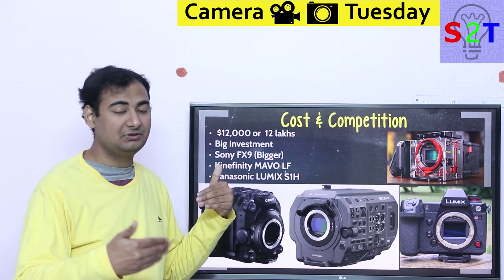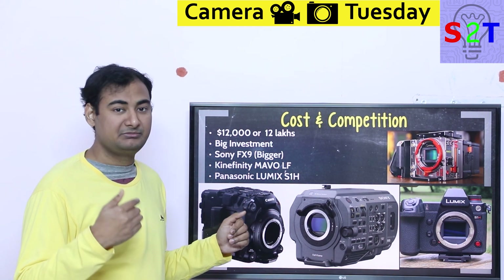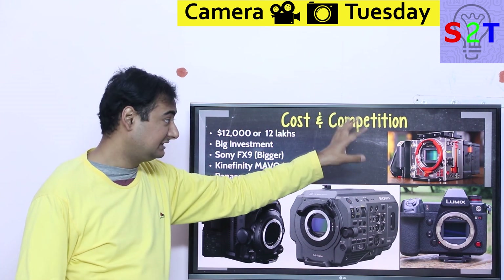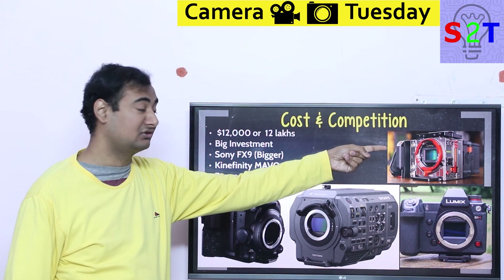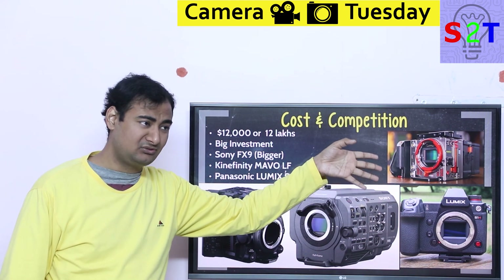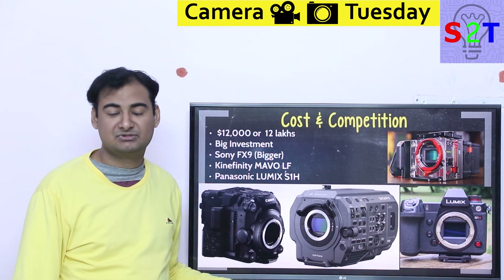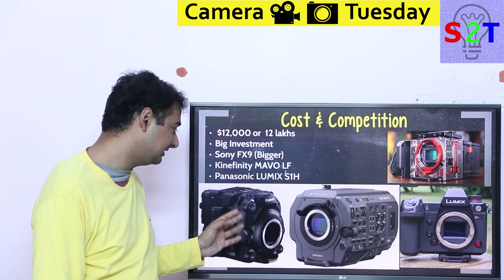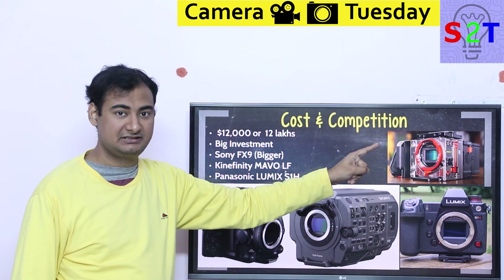Then there's the Kinefinity Mavo LF, which is about $2,000 cheaper. It offers multiple swappable lens mounts — Sony, PL, Canon EF — and even allows a speed booster integrated into the adapter for smaller-sensor cameras. However, it does not have a dual card slot, which the Canon C500 Mark II does. The Panasonic S1H is also in the mix — quite capable but has random crop limitations and limited lens selection.